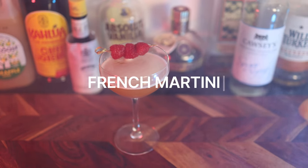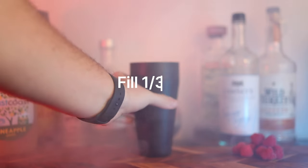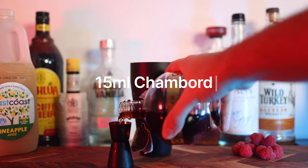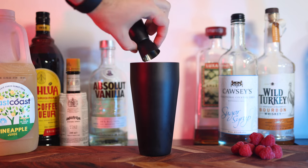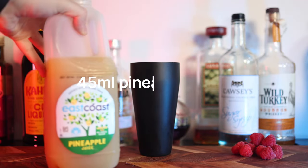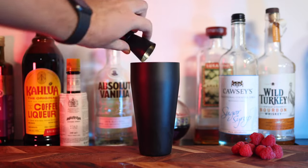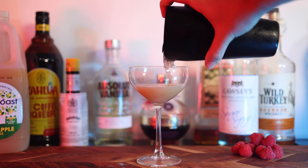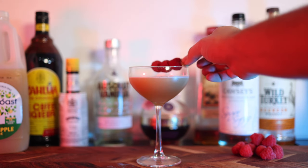Now onto my favorite — the French martini. Fill a shaker a third full of ice, then add 15ml of Chambord, which is a delicious deep raspberry-flavored liqueur. Now add 30ml of vanilla vodka and 45ml of good quality pineapple juice. Shake for about 20 seconds and you'll be rewarded with a beautiful foam from the pineapple juice on top. I like to garnish my French martinis with some fresh raspberries.